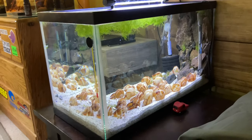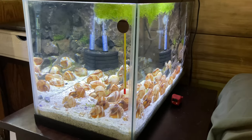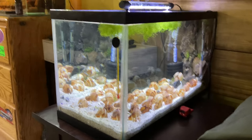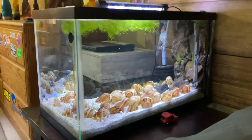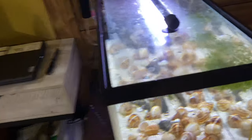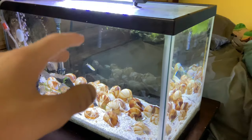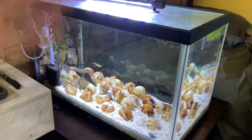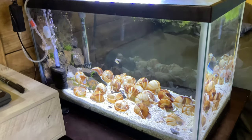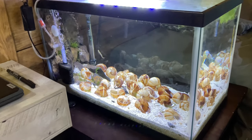So this is my Lake Tanganyika Neolamprologus multifasciatus tank. Let me know what you guys think about it. I know it's not crazy, but eventually once I get the fish and they're breeding, maybe I'll do a 20 long for them. They'll be totally fine in a 10 gallon. However long it takes me to save up the money to buy them, we'll have the fish in here — so stay tuned for that. See you guys next time, thanks for watching.